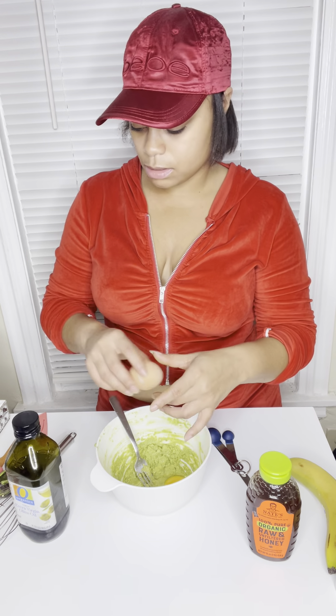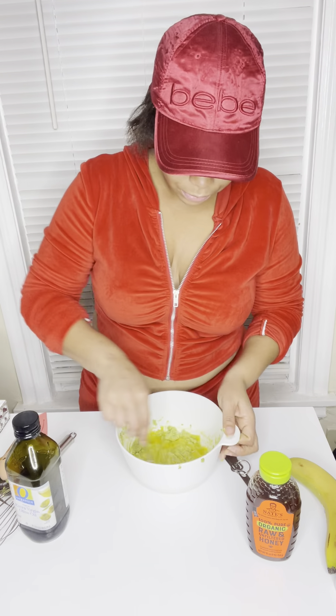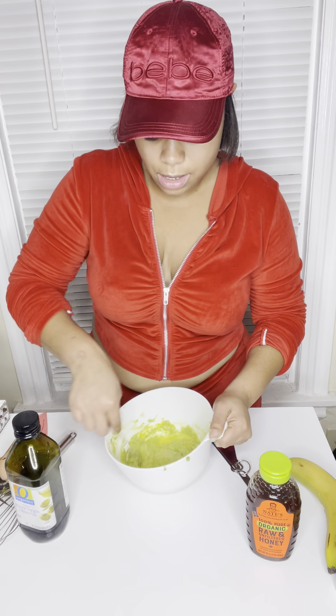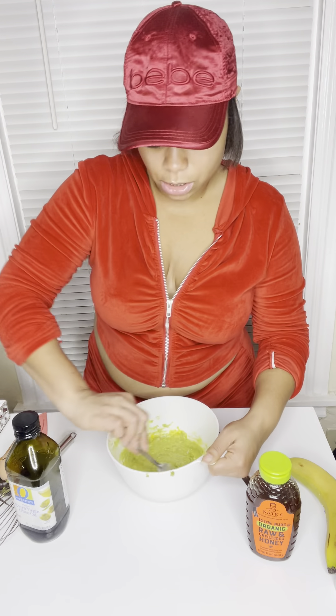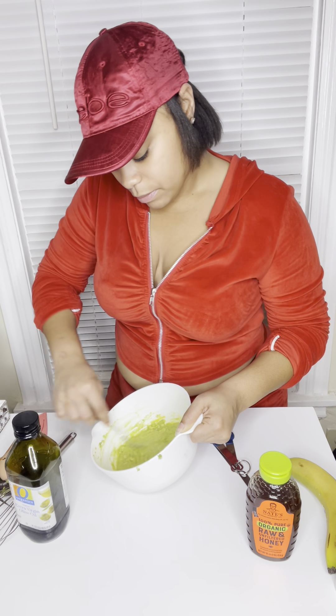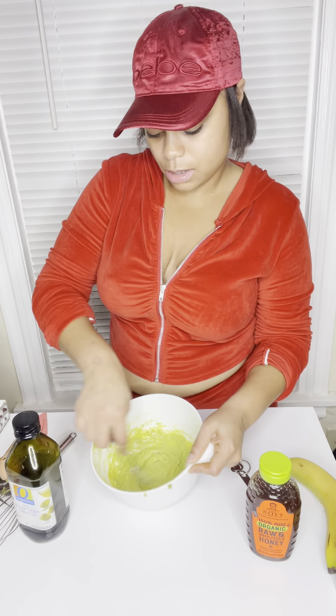Now I'm going to add my one egg. I'm going to crack my egg and add it in — I should have had a trash can up here but I don't. I'm going to whisk my egg in here really really good. Just be mindful, you guys, this is my first time ever doing this, so everything isn't going to come out perfect. But when you try new things and just keep going and don't give up, it'll come out right.